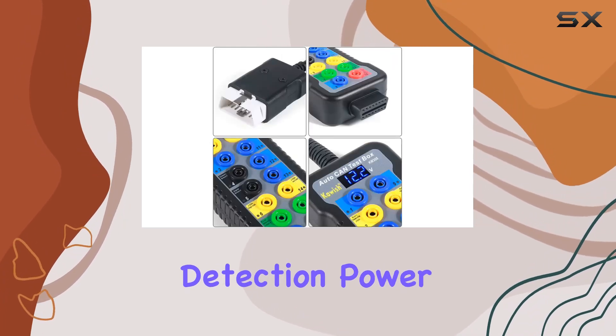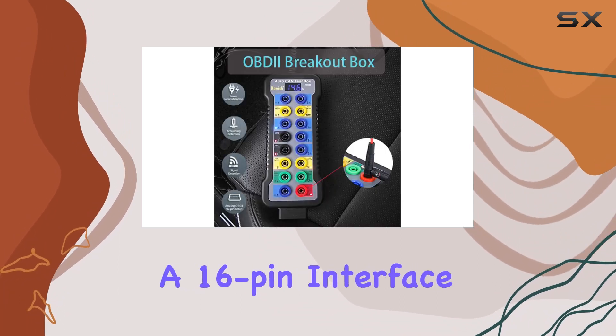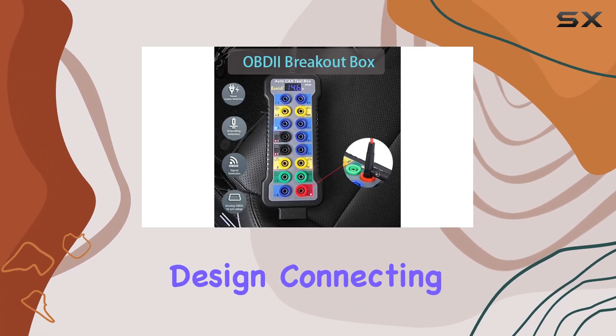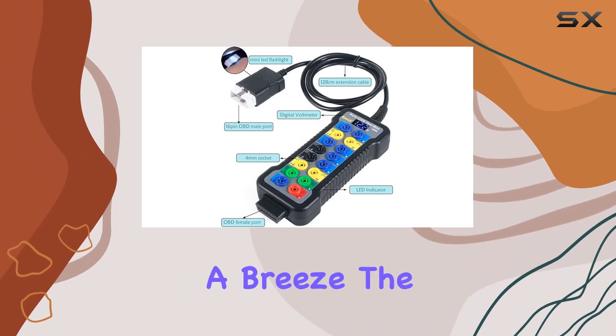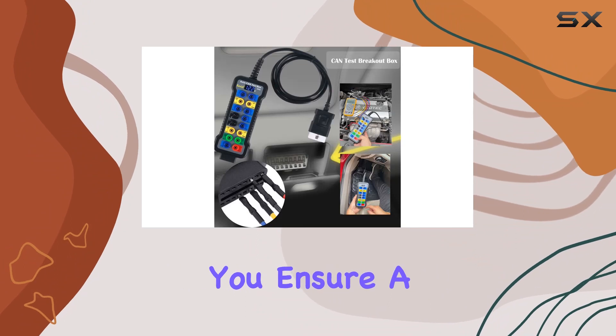With a digital display and a 16-pin interface design, connecting this breakout box during OBD2 scanning is a breeze. The LED display eliminates voltage problems, helping you ensure a correct connection between the cable and your car's OBD port.